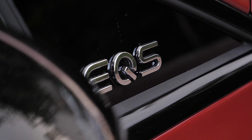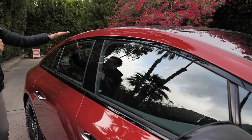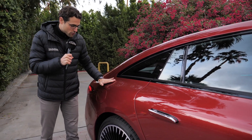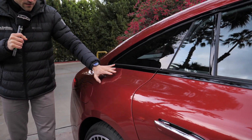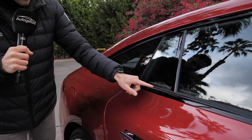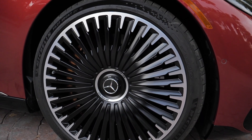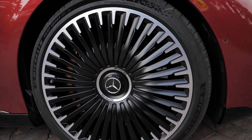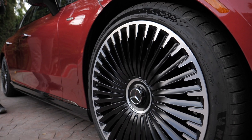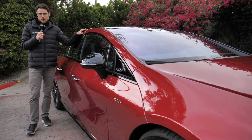In the side profile, you can once again see this one-bow design from the A-pillar going all the way across the rear, which also makes it so aerodynamic. Strong shoulder area right here. We have black frames around the windows to make it a little bit sportier. The wheels have this aerodynamic design. In the Dynamic Plus package you get bigger brakes, and the air suspension — which is standard — has a stiffer setup. Optionally, you can also get carbon ceramic brakes.